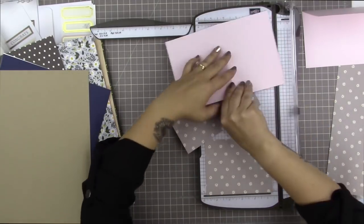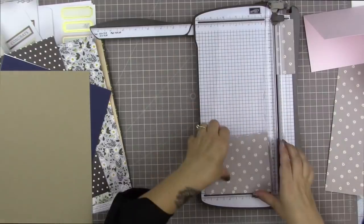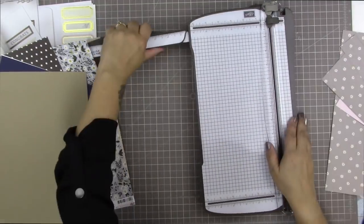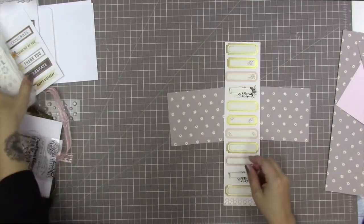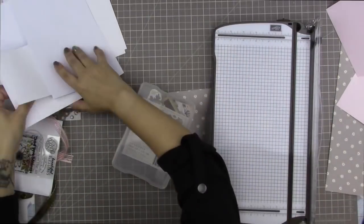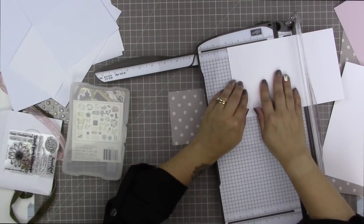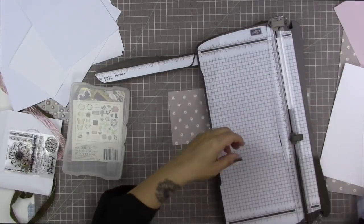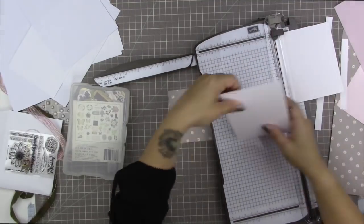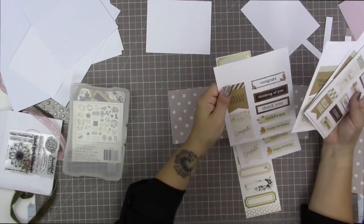I'm cutting the mat twice because I have two cards — one piece of 8.5 by 11 cardstock makes two cards, so I'll go ahead and make two. I usually make two cards at a time because when you have your supplies out, you might as well. So I'm starting with these two mats for the card bases. I also want to make inner liners for these cards, and I decided to use a piece of white cardstock from the kit instead of the pre-folded, pre-cut cards.